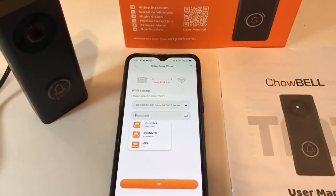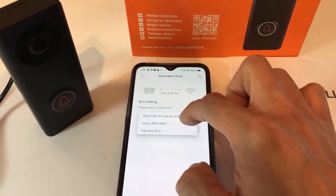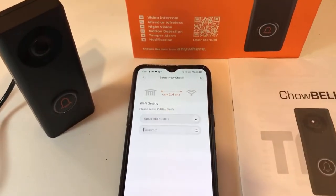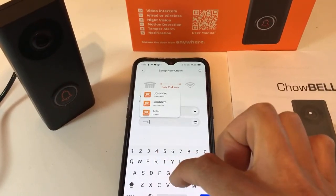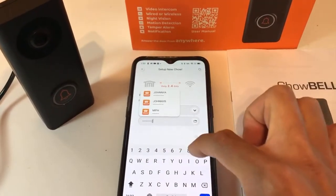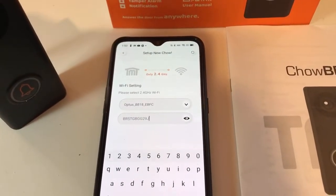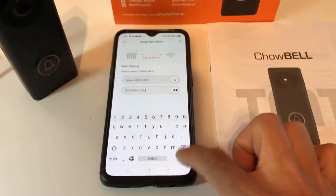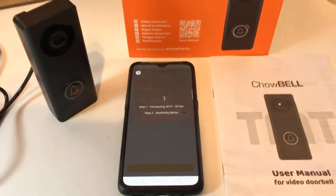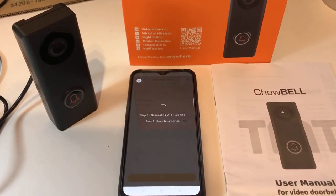From here, select your home Wi-Fi source to connect with. You have to pick from the list — for example, the second one is my home Wi-Fi. You need to put the correct password for it. Always double-check to see if your password for your home Wi-Fi is 100% correct.